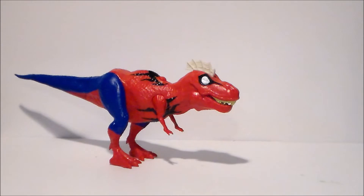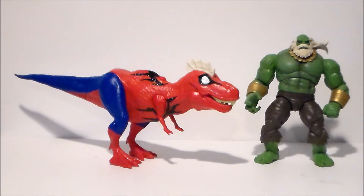For comparison, here we have Spider-Rex next to Maestro. As you can see, this is a pretty good sized figure — he's about shoulder height to Maestro, and he's about twice as long as Maestro is tall. It'd be really cool to see these guys going at it in the comics.